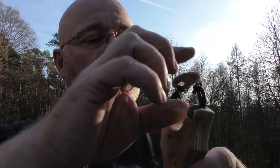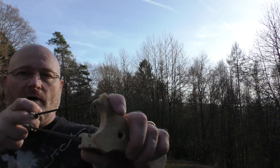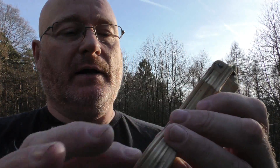As you can see, the bands are running inside of the slingshot so that you can draw it out like this. It is very compact and the bands are completely running inside of the frame.